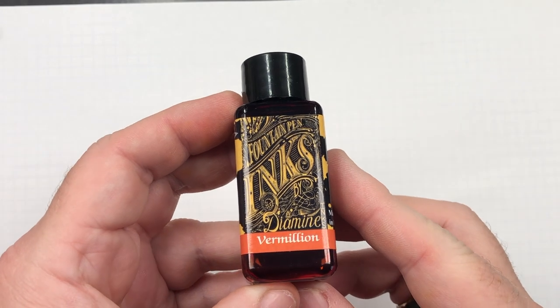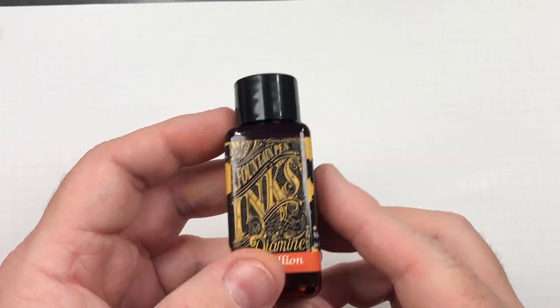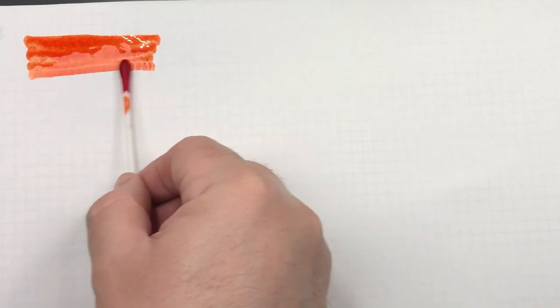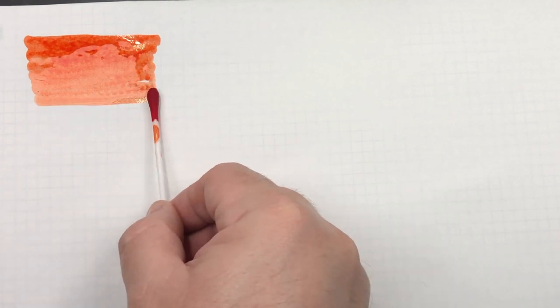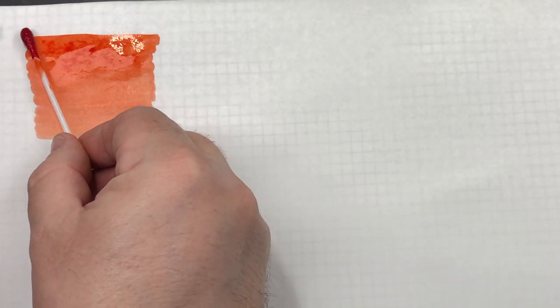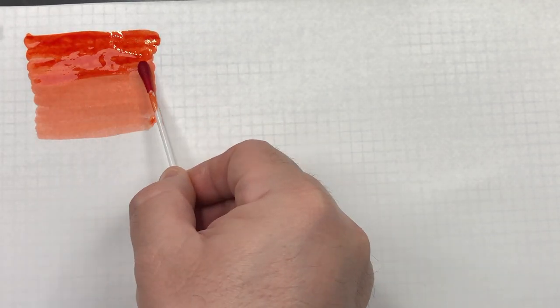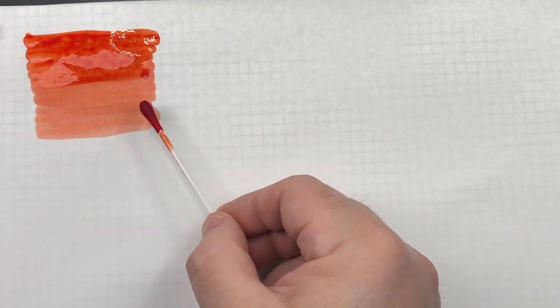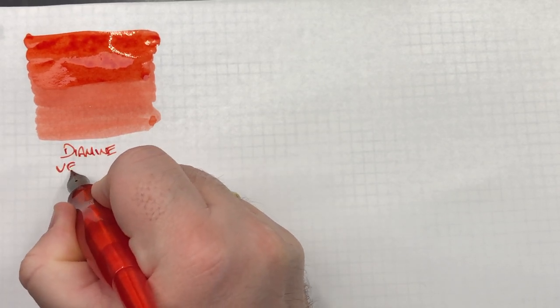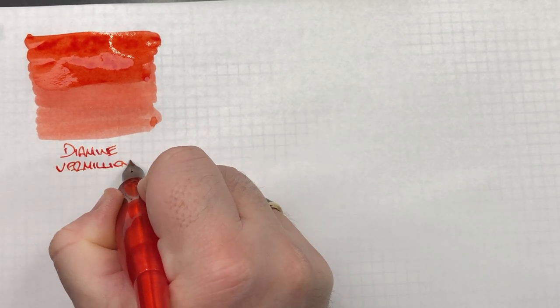The first ink we'll swatch today is Diamine Vermilion. We'll do an ink swatch — you can see this is a very nice red colour. It's on the pale side but still quite nice. I do prefer maybe a little bit more of a brighter, darker red. We'll do a second pass over the top to show the difference between what would be a wet or broad nib versus a dry or narrow writing nib. This is Diamine Vermilion — quite a nice red coloured ink.